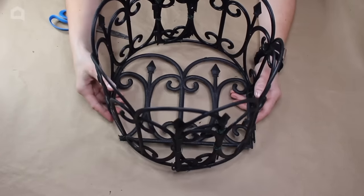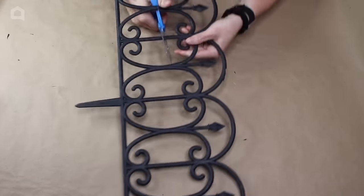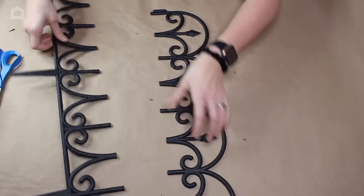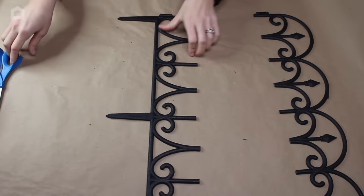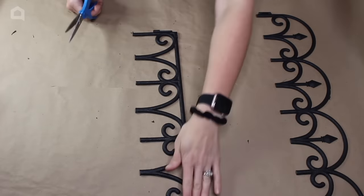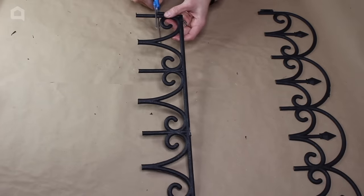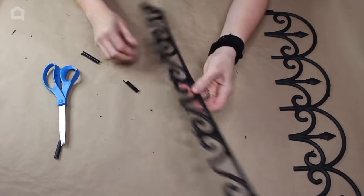We're going to move on to our next step, which is creating a top. We're going to take our fourth piece of fence and essentially separate it, cutting down the middle first to make it easier to work with. We'll start by using the bottom half piece and cut the spikes off again, keeping one side nice and cutting right above the little connecting piece, going straight across. Now this piece is all ready.